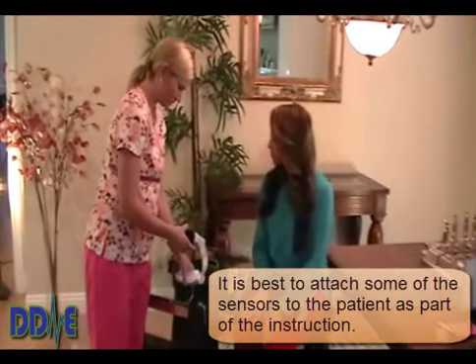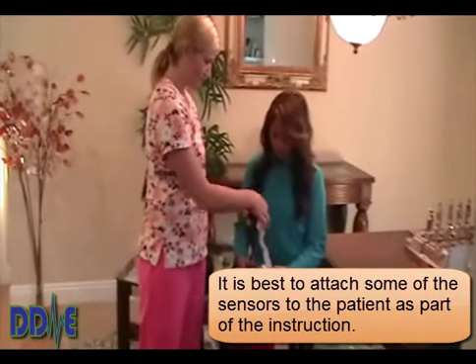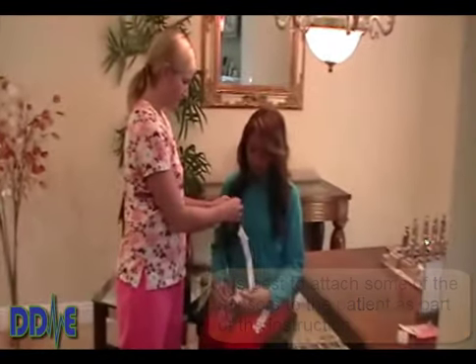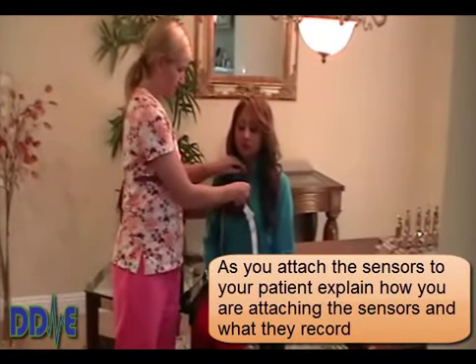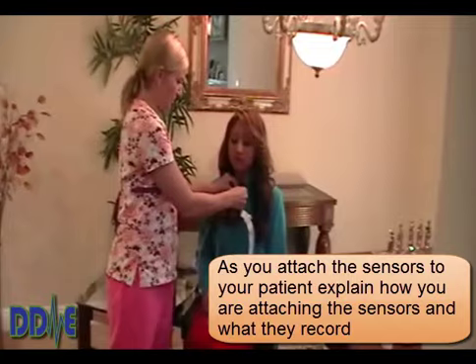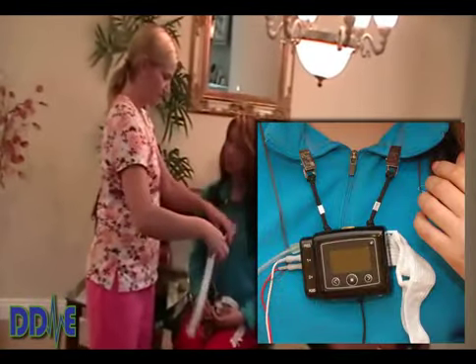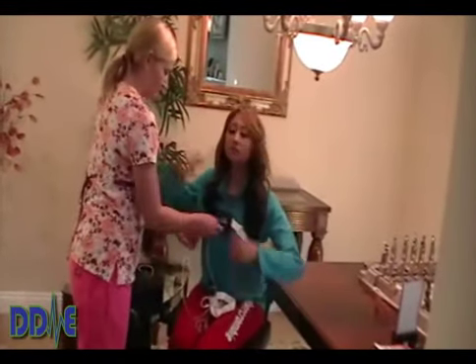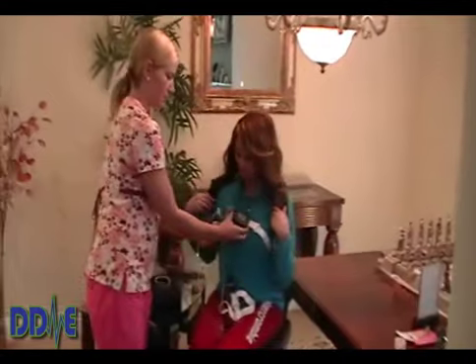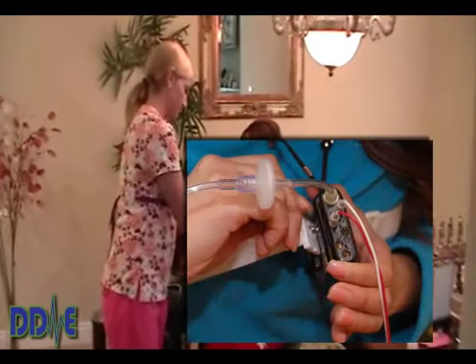We recommend attaching some of the sensors, but not all of them. Be sure in the instructions to clip the T3 to the patient's shirt — this will give them a sense of how the test will work when they go home and go to bed. Make sure they understand it hangs around the breastbone, and wrap the thoracic belt or chest belt around and let them practice snapping the belt to the back of the T3, as this is a little bit tricky.